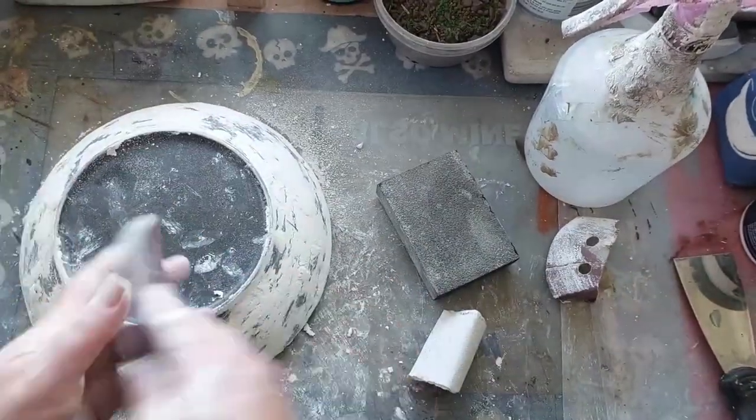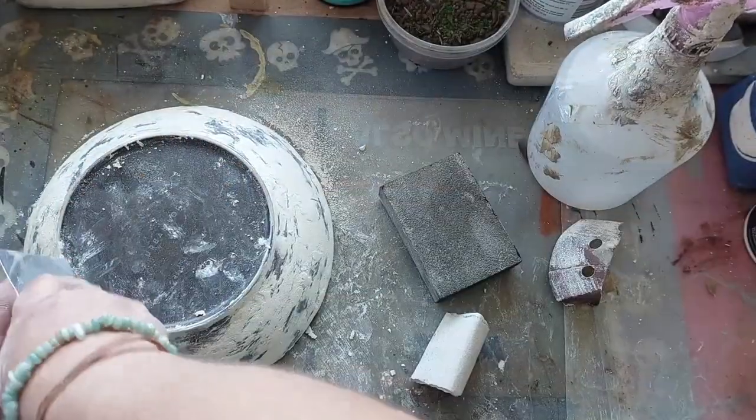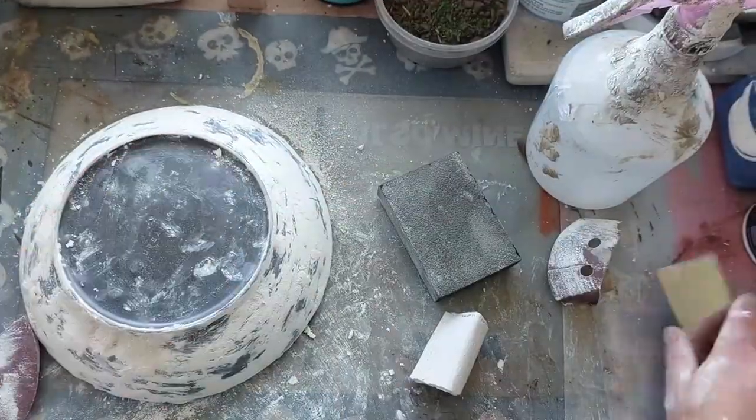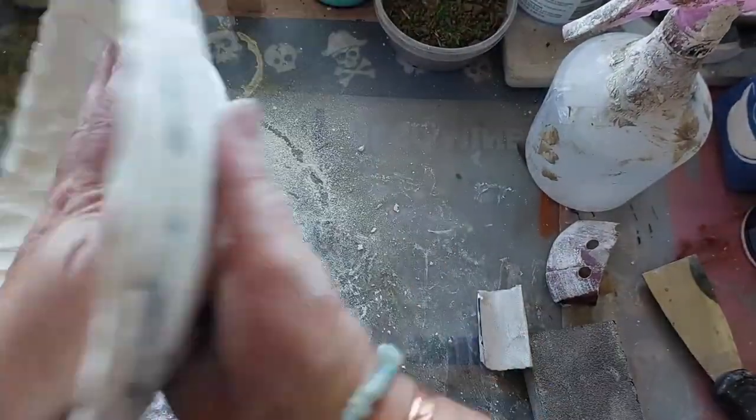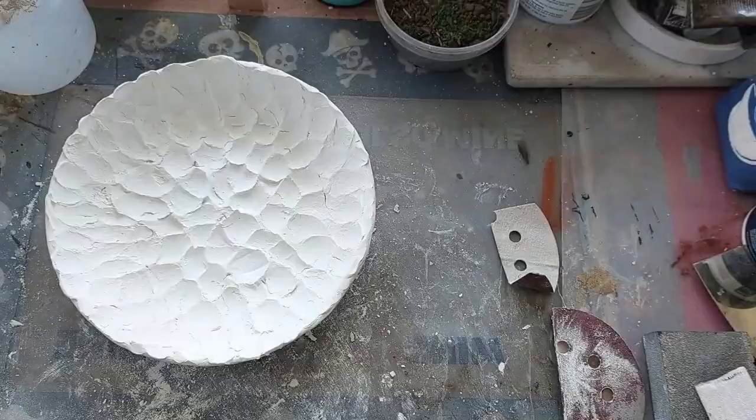With it all nice and dry, I just gave the edges a light sand — mainly the sides and the top rim — just to tidy it up a little bit. I didn't worry too much about the inside.